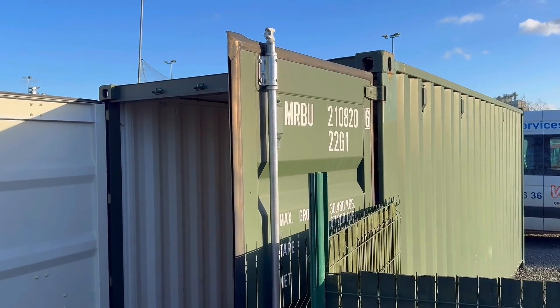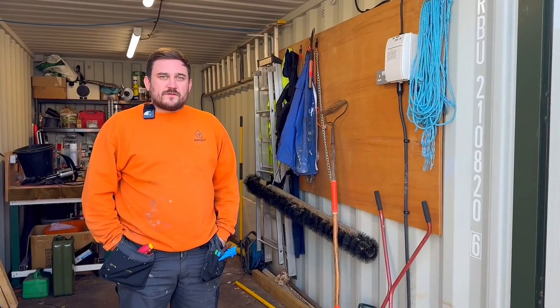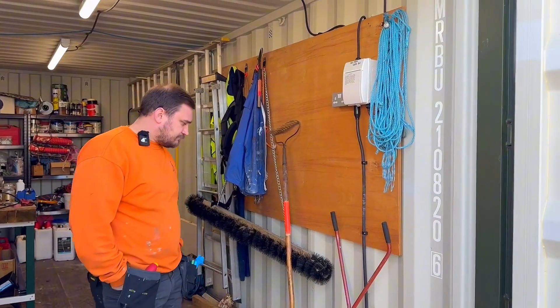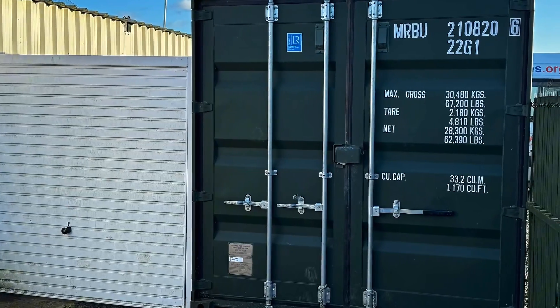I'm on site and I've got the pleasure of being out with my best mate Marcus and we're looking at EICRs. We're being very controversial in some short videos, but this is one of those ones — it's a metal container, Marcus, and I'm always worried about the earth. What's happening here?